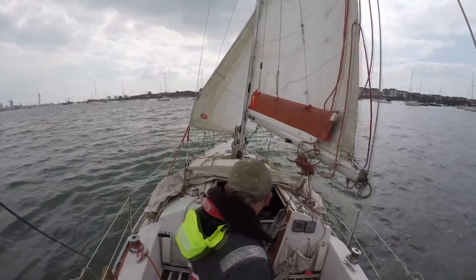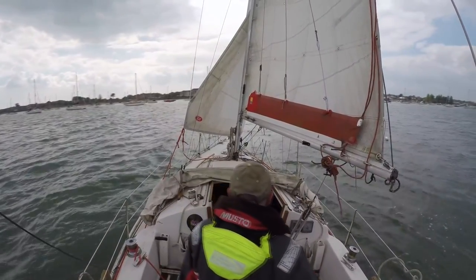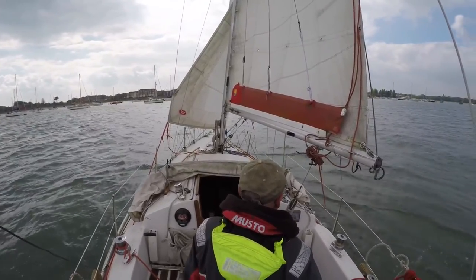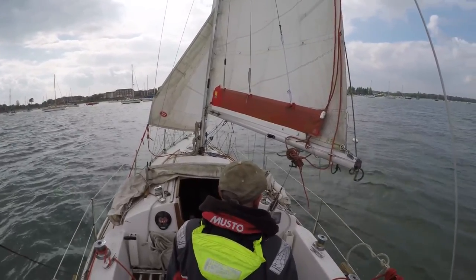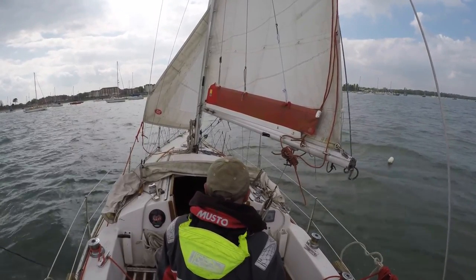Firstly, crash tack into the hove-to position. It's so safe and secure you can lock the tiller or wheel in place and the yacht will start to drift towards the person in the water. The hove-to position will give you the chance to make a mayday call, to throw a dan buoy in the water, and to think about how to make the recovery.